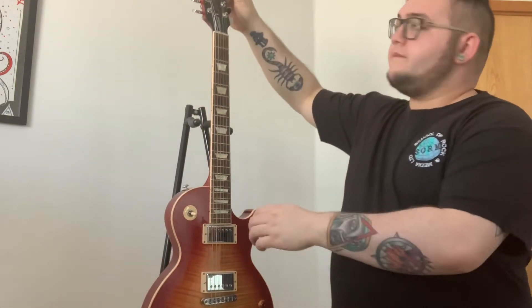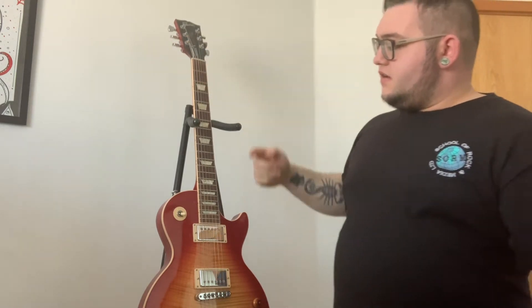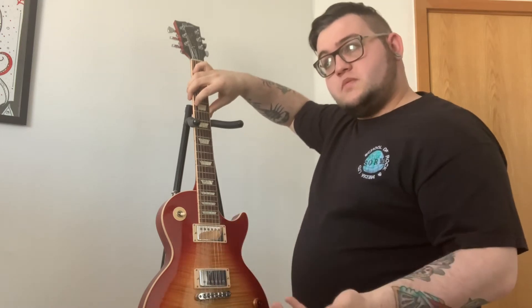Coming down the front of the guitar we've got the logo — says Les Paul Standard. We have the nut, which is what your strings from your tuning pegs rest on. Then running parallel to your strings all the way to the bottom is your fretboard. Your fretboard is where we alter the pitch of the strings. If I play an open note here and then hold it down to the fifth, it changes the pitch — it gets higher.